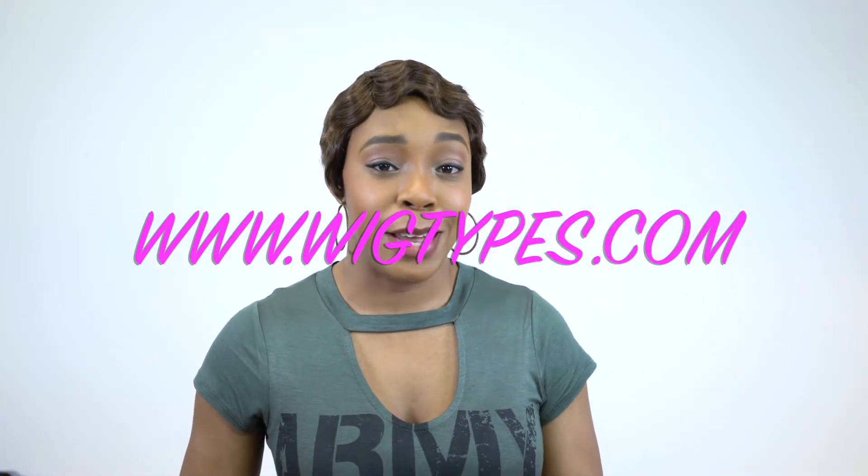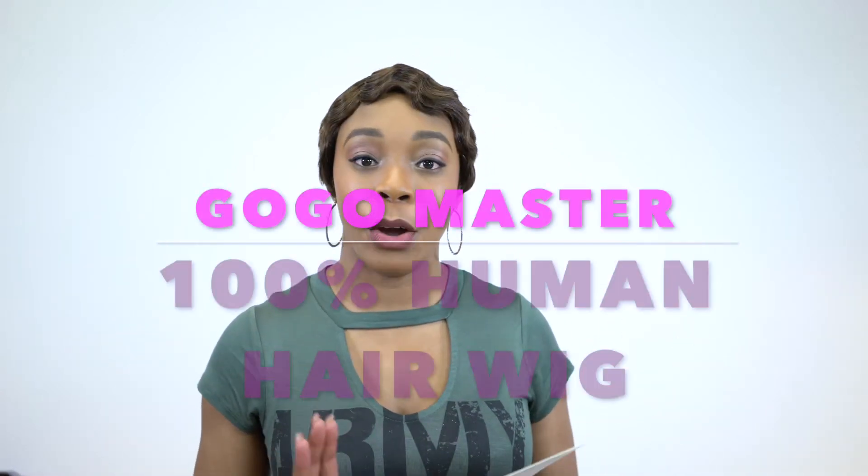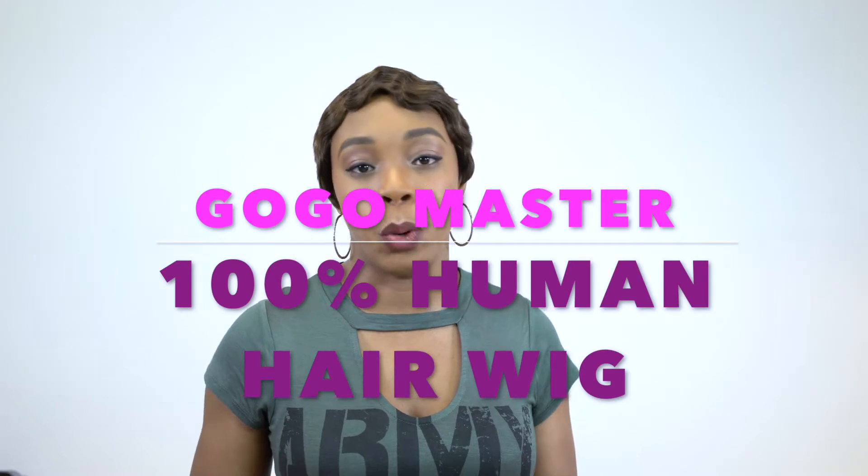Hey guys! Welcome back to our channel. I know I am looking a bit different today with this short hairstyle which is by Harlem125. It is one of their GoGo Master collection and it is some of their human hair wigs. I will be reviewing at least three of them today from the GoGo Master human hair collection.